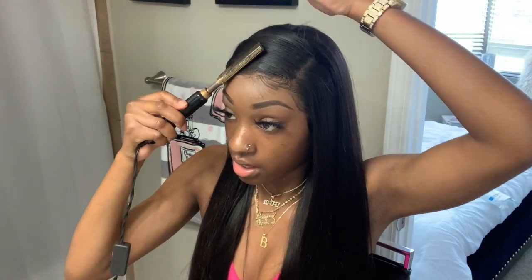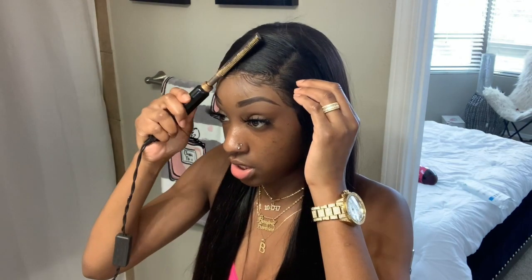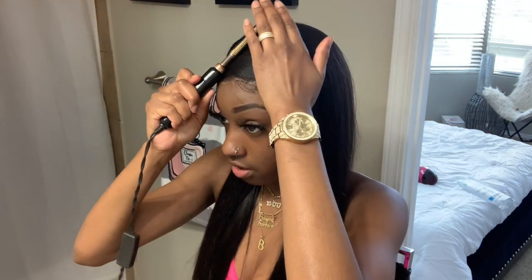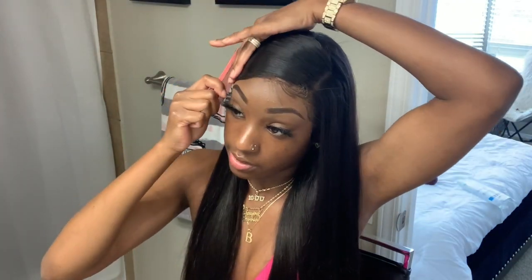I'm gonna use the wax stick to keep my flyaways where they need to be. By the way, this is Nadula's wig — 26 inch, 180 density. I just wanted to show y'all a quick hairstyle that you can do with your longer wigs. The wax stick works perfect for it because I don't want it to be stiff with freeze spray. I am gonna use a little bit of freeze spray just to keep it in place, but the wax stick works perfect too.